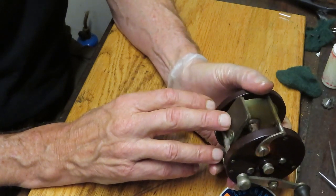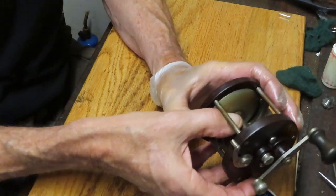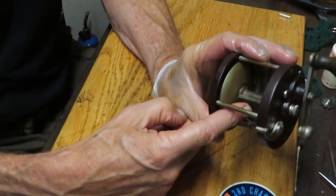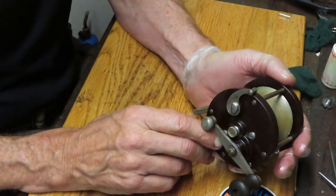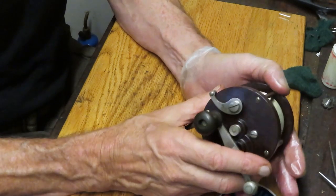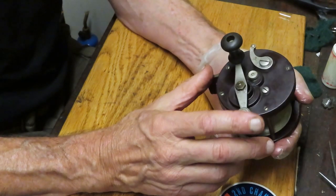The reel features a leather thumb brake when you're casting. That's how you controlled the speed of the spool — by pressing down or lightening up on it, and clamping down on it when you want to stop the reel completely. We're going to take this reel apart, show you how it's made, and how to service it. It will probably free up the spinning on the spool, and we'll get it back to Scott so he can take it fishing, display it, or whatever he chooses.